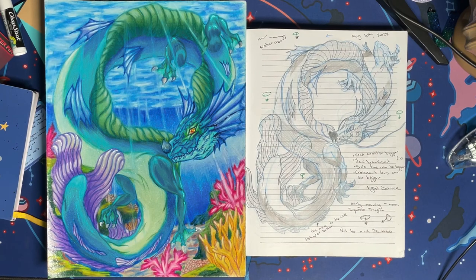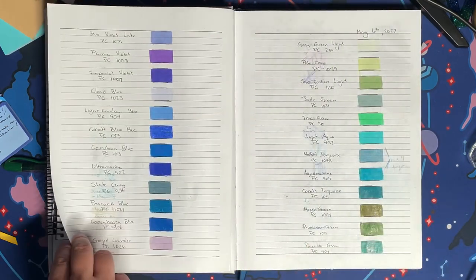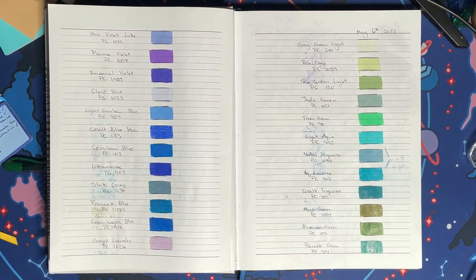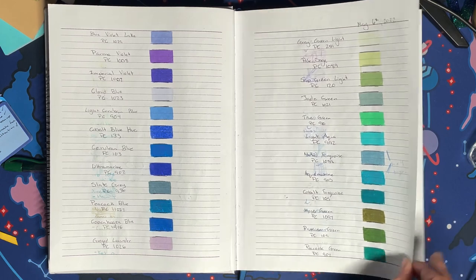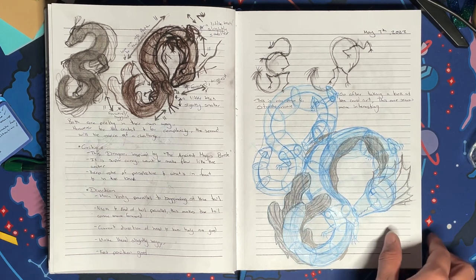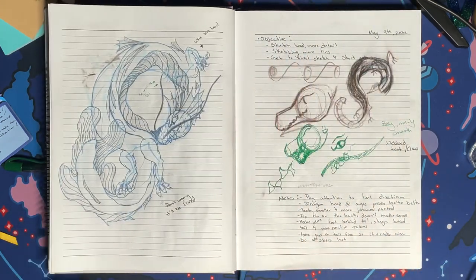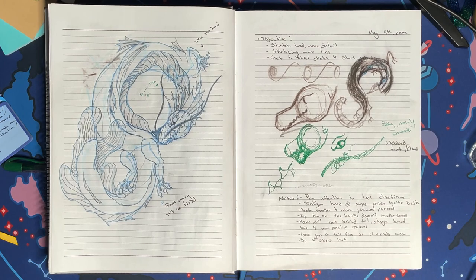Welcome to the start of the Eel Dragon. How did this gorgeous creature come to be? Well, let me answer that for you. This project was started in May of 2022 with the goal of entering a Dragon Shield Art Contest. I believe the theme was draw or paint an ocean dragon.